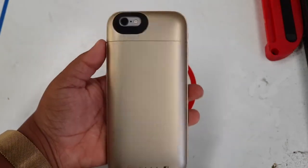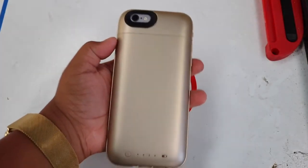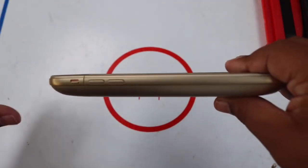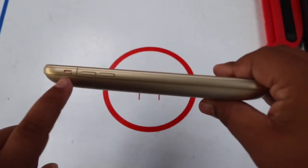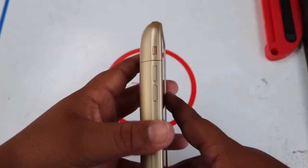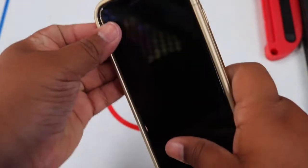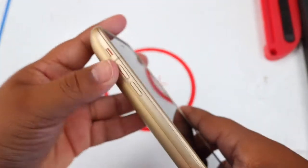I gotta say, the space gray iPhone 6s looks totally nice with the Mophie Juice Pack Air in champagne gold — that looks very nice. On the left side of the Mophie case it has a rocker switch for your volume up and down. Let's see how it works.